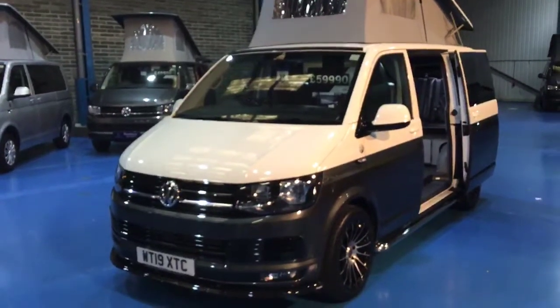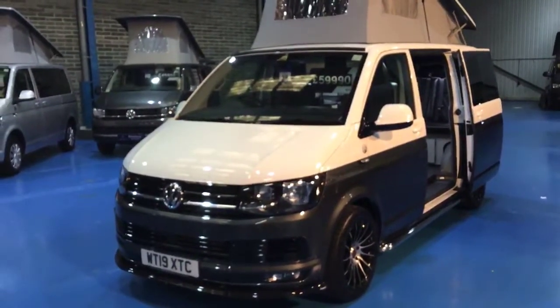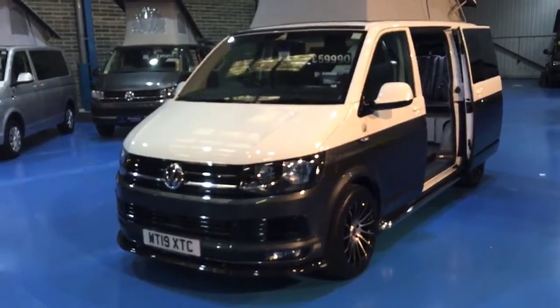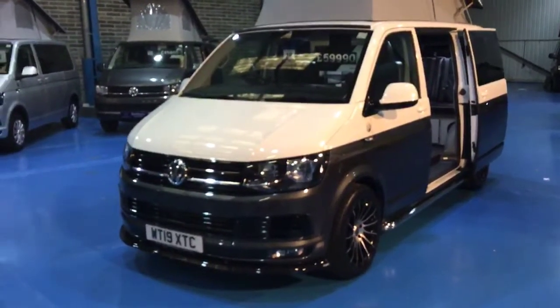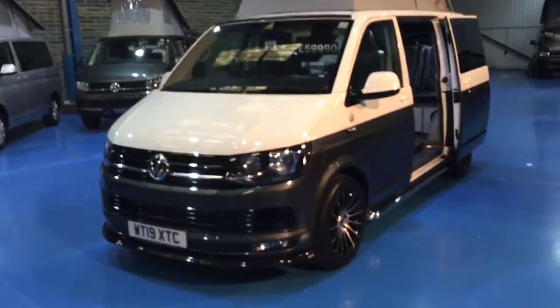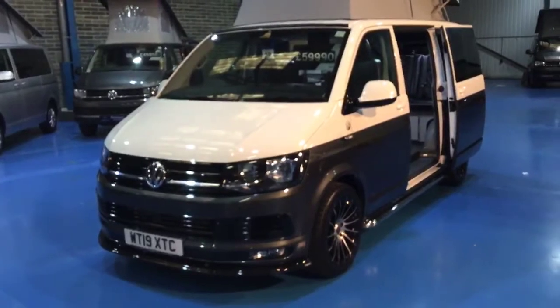Hi, it's Alex from Danbury. I just thought I'd show you a brand new H64 conversion on a pre-registered chassis. It's the Heritage 64 and it's based on the T6 150 horsepower DSG, so the automatic.